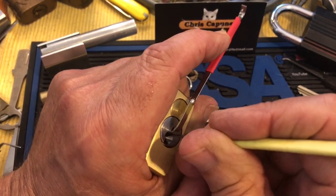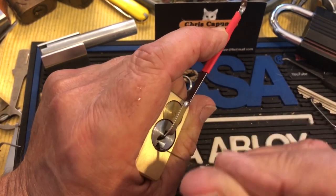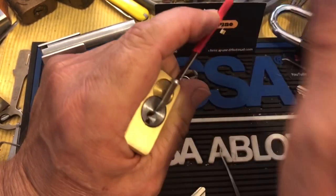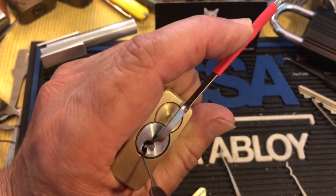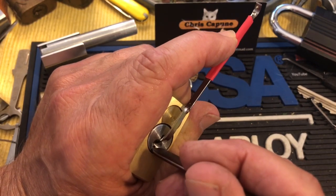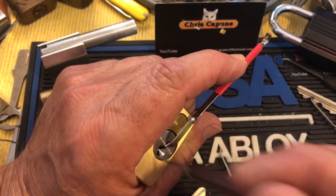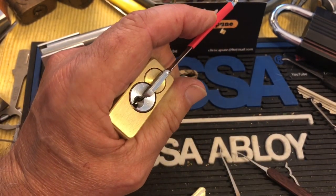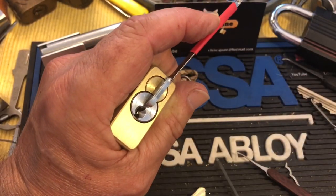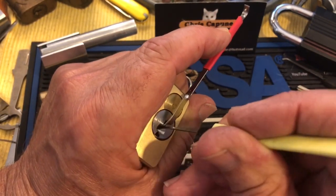You can get all these pins set and you'll get the slightest false set, and then you can go down. The way to get that check pin — I use this baby pick, I just go in along there and go until I feel it stop. Then I want to rotate up, and what I've done is set that check pin so it is now out of the way.